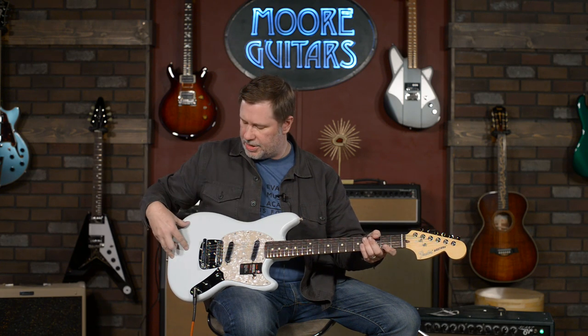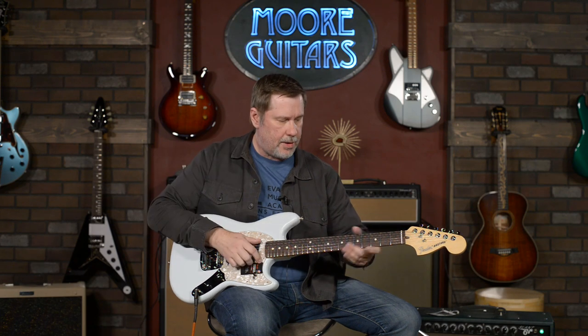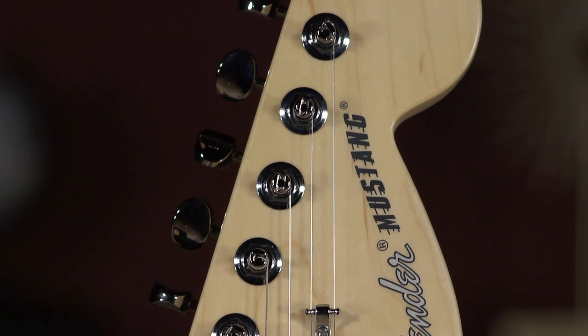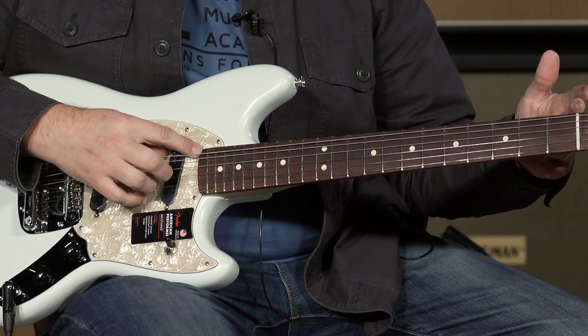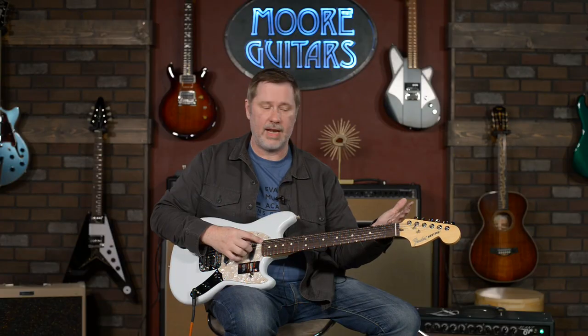You can see it's kind of Strat-ish in body shape. It doesn't have quite as many contours down here, but has a Strat-y kind of looking headstock. From there though, everything else looks a little bit different. The big thing with the Mustangs is the size — the neck size is really where it's at. The neck length on this is 24 inches.